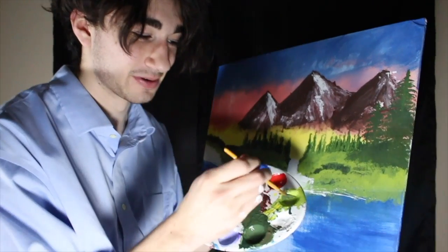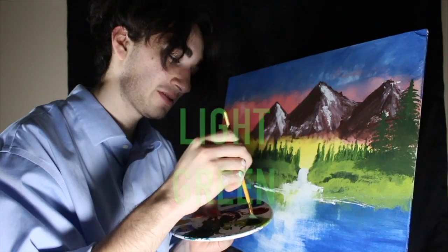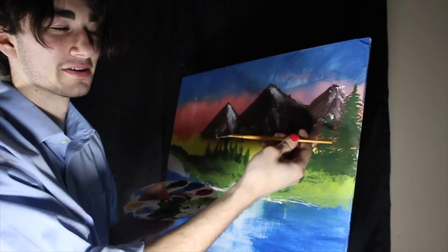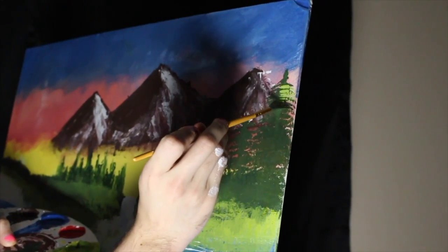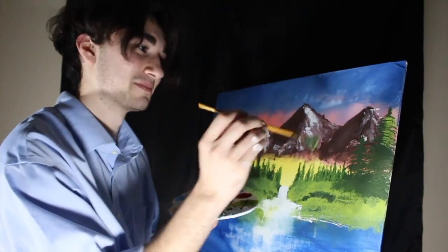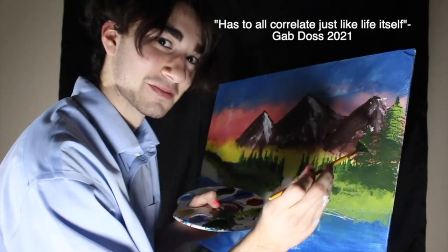And now we're gonna take a little bit of this light green right here. You're gonna dip your bristles in there. You want to make a little highlight right here on the edge of the tree that we made. The highlight of our mountain is on the right side, so it has to be on the same side — and it's all correlated, just like life itself.